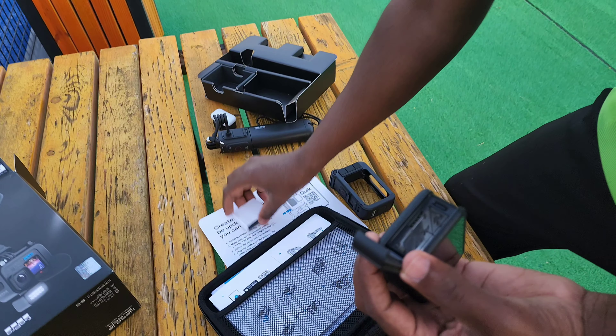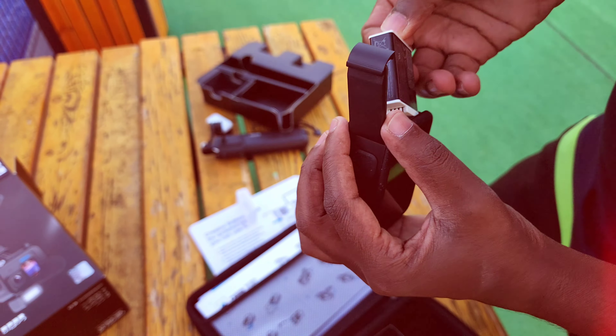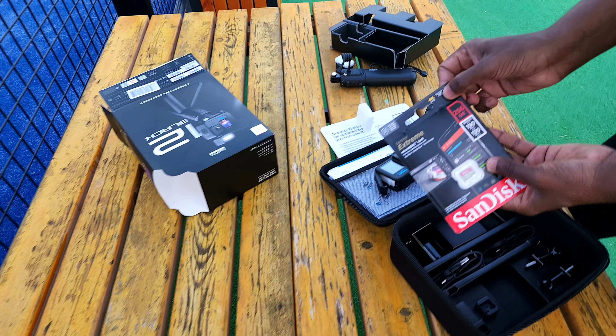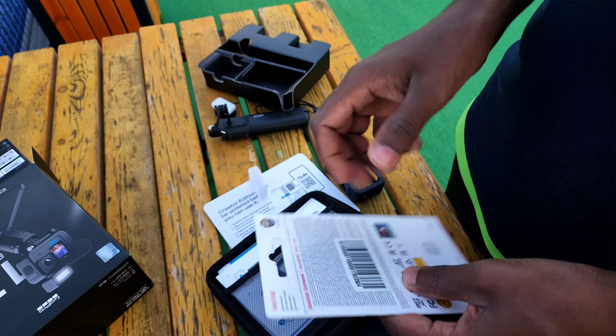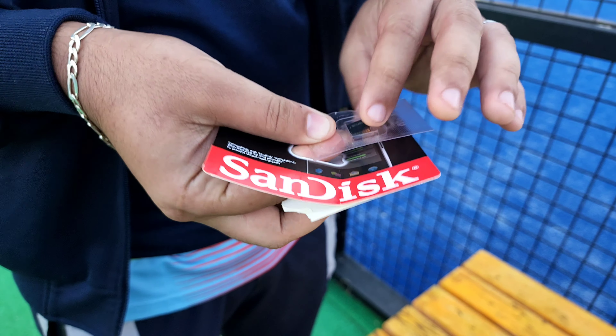It's got a battery. It should be 2 batteries, but it's got a battery. So the battery is getting the battery and the memory. You can get the memory. It's got a 4K drone through GoPro action camera.